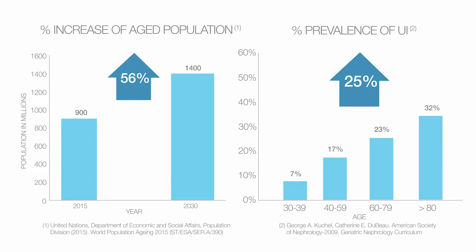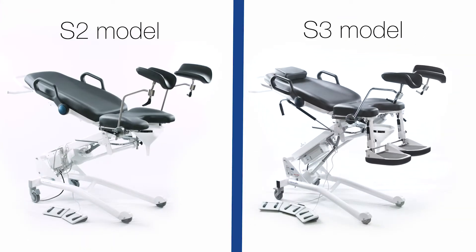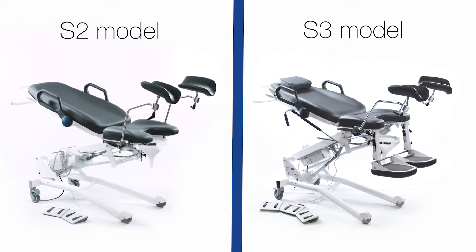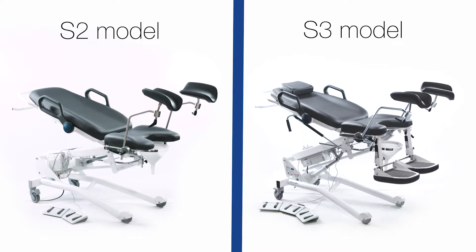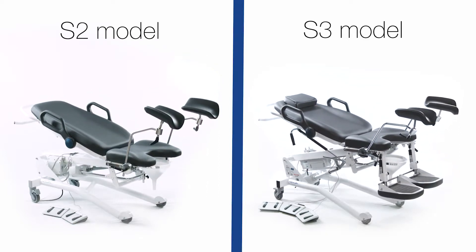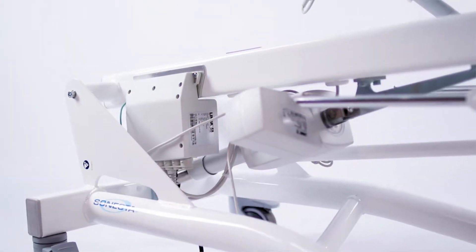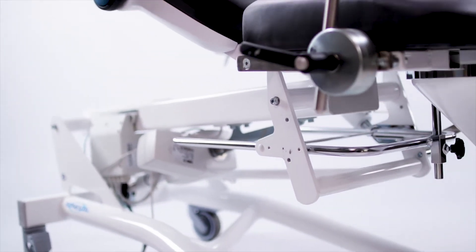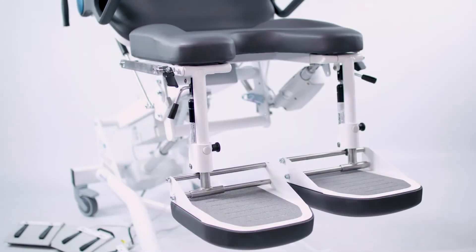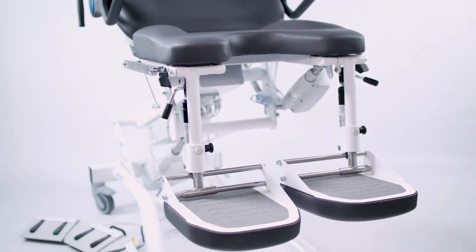This means the number of individuals living with urinary incontinence is likely to rise as the population grows older. The Sinesta S2 and S3 are premium procedure chairs designed to be economical and versatile options for general urology, urogynecology, and gastroenterology procedures. The two and three motor chairs come with a complete package of accessories for a more personalized, comfortable, and effective user experience.